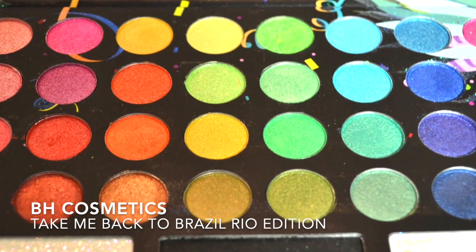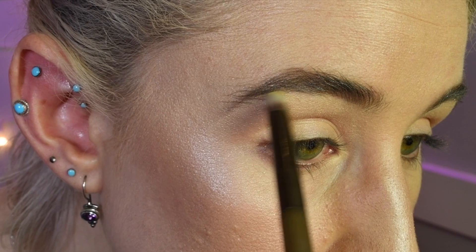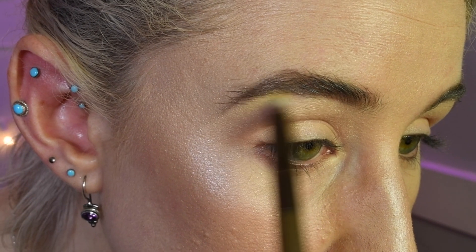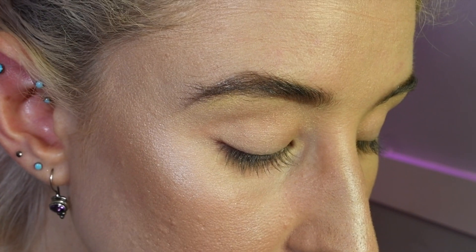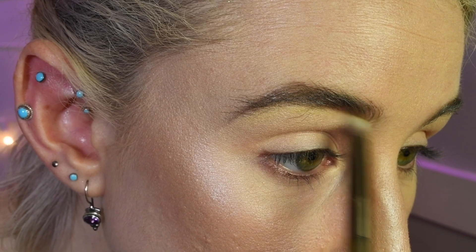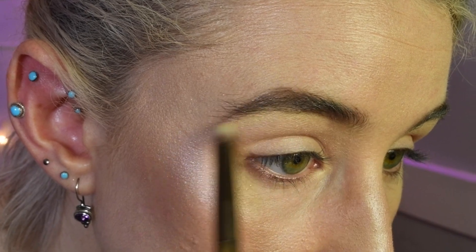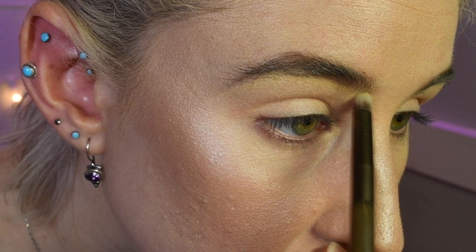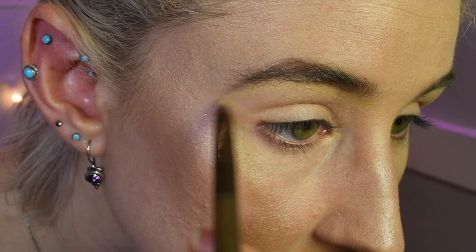Now I'm dipping in with a glittery yellow shade from Take Me Back to Brazil, the Rio Edition, and I'm putting that under my eyebrow really carefully as a highlight. I know it's a little bit weird to use yellow as a highlight, but I think with this look it's going to look really cool. I like to extend that a little bit beyond where my eyebrow starts and a little bit beyond where it ends.